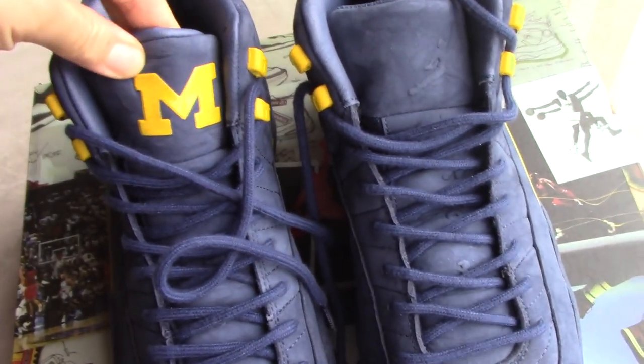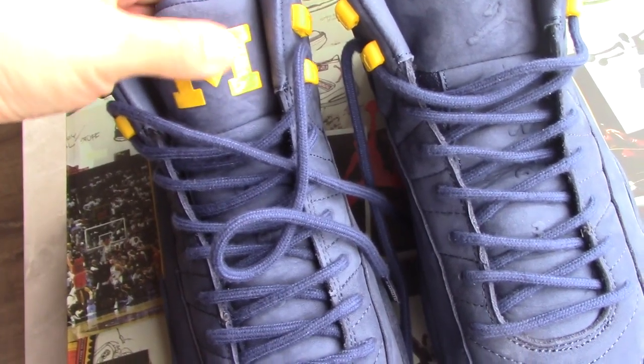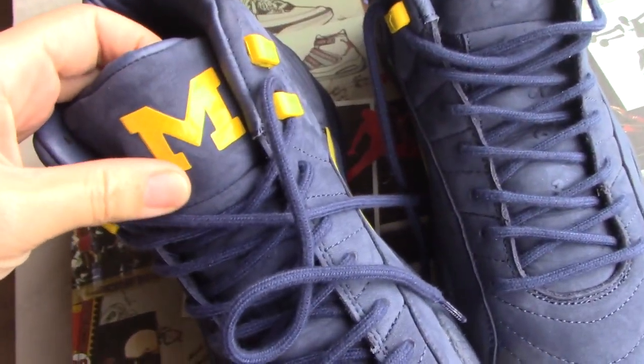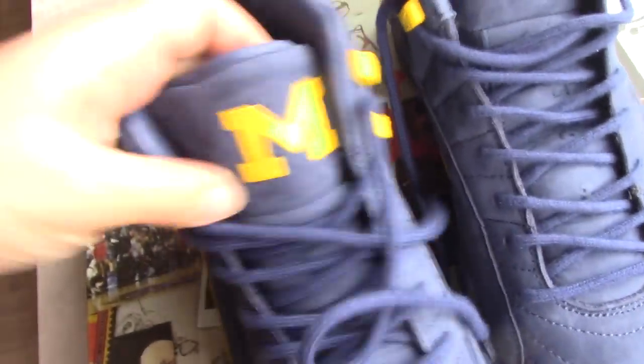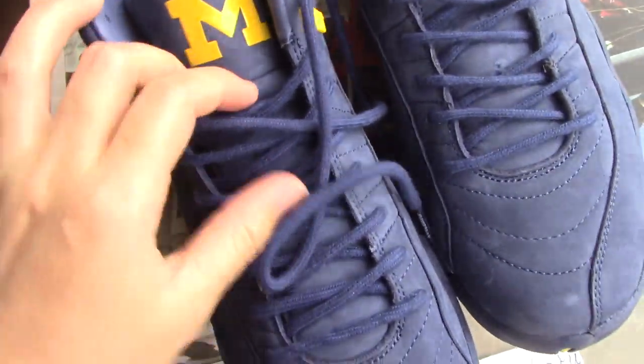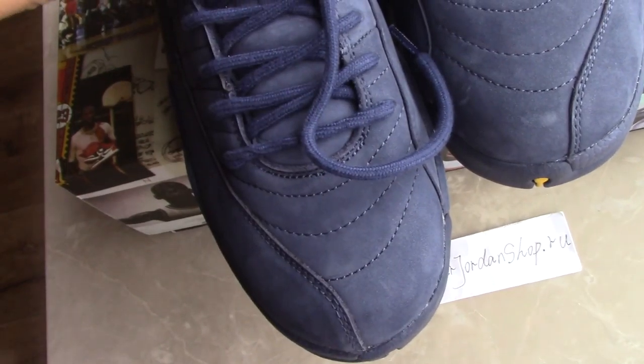And the shoe tongue — check the shoe tongue here. You can see the M with the yellow color. Touch is really smooth; I'm not sure what this material is. And around the shoe tongue, print the letters.